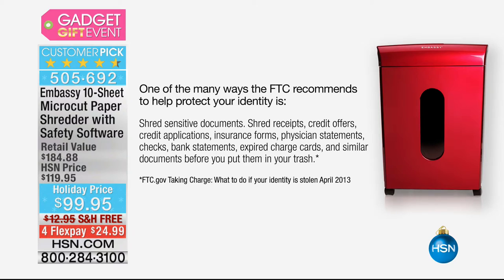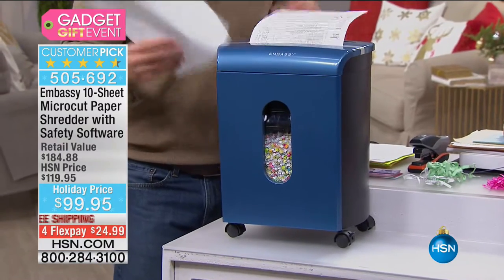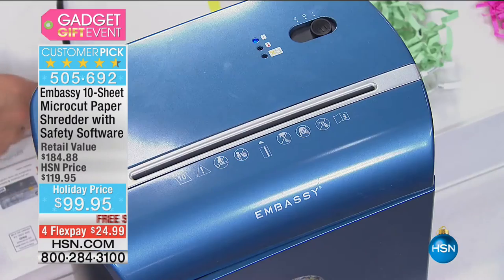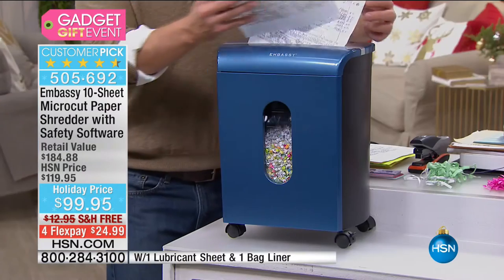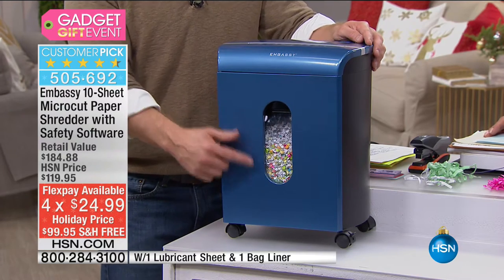What you need to shred is going to be different for every home, every office, every dorm room. Tax season is right around the corner — shred all of that stuff. The junk mail, the holiday cards with your personal address — shred all those documents. And what you're noticing is it's a different kind of shred: it's called micro-cut.